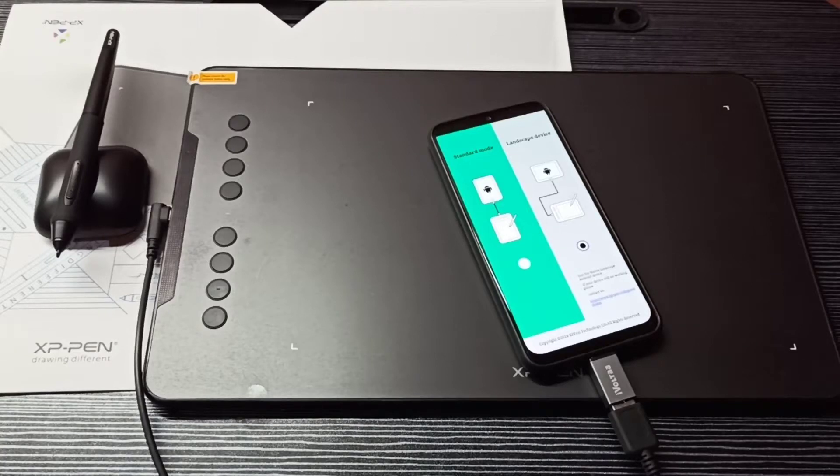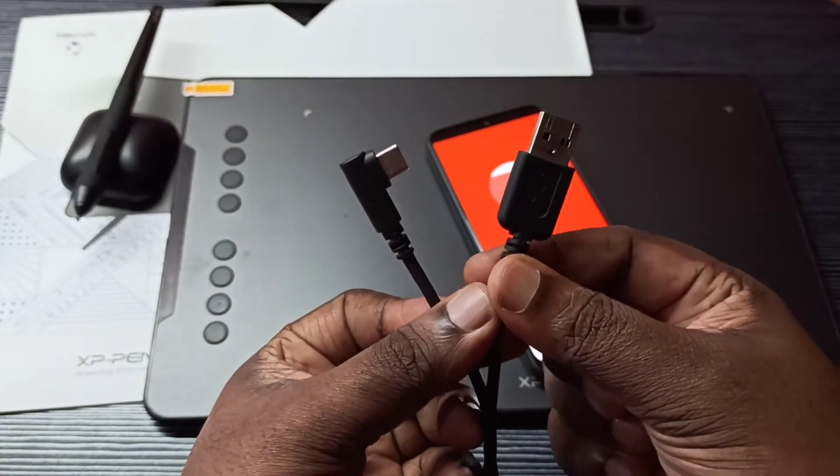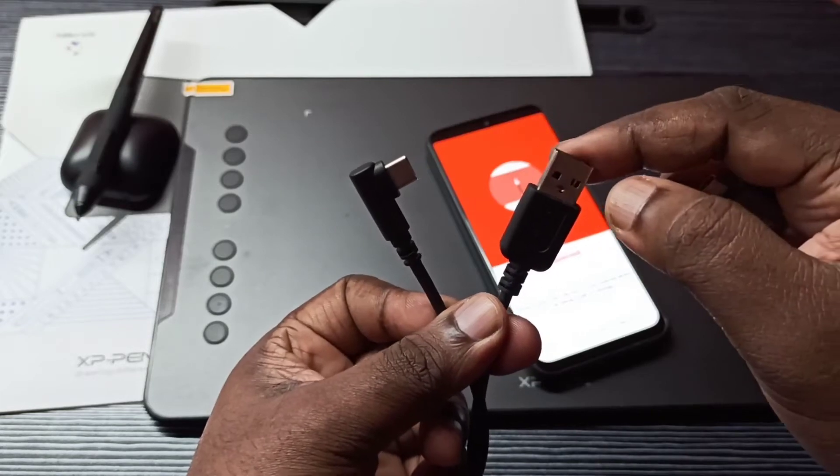Hi friends, so this video shows how to connect the XP-Pen Deco 01 V2 to a Samsung Galaxy mobile phone. So this is the USB cable of this device - this is a Type-C port and this is the USB port.